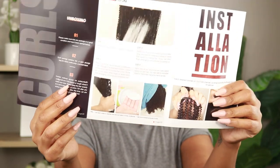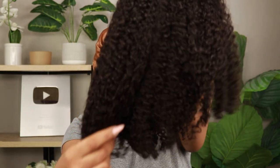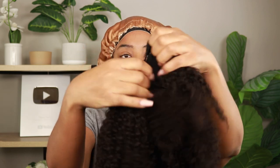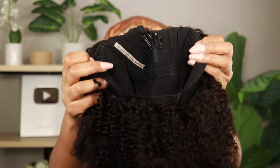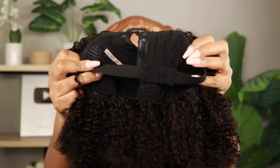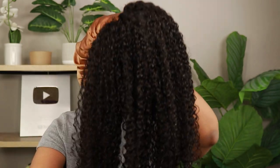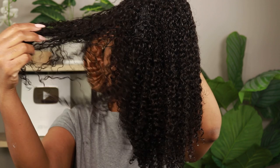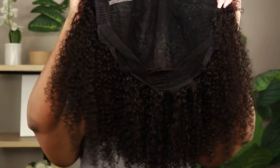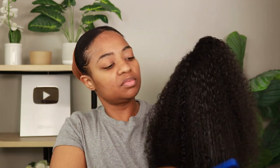This is Curls Curls — they sent me a curly V-part unit, naturally curly wig, 16 inch. Usually I like longer lengths but we're gonna rock with the 16. Out of the package it has combs on the side and at the top to help you attach it, as well as an adjustable strap in the back. My install method: first, we wash this hair — curly hair does a lot better washed and conditioned first.